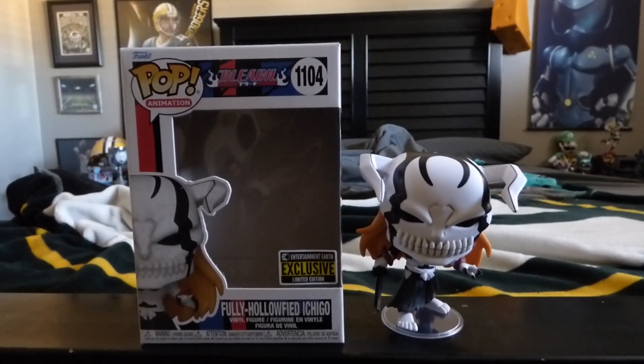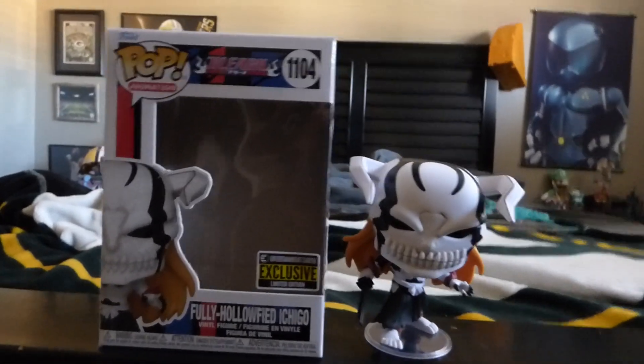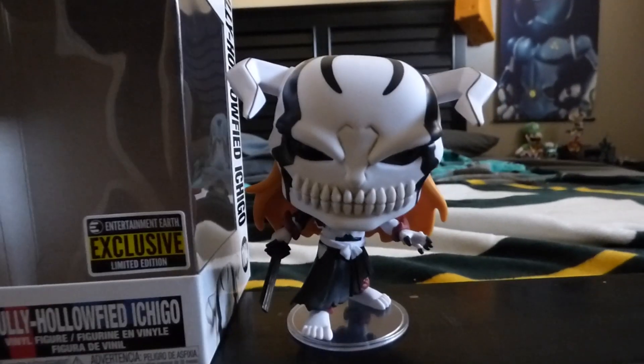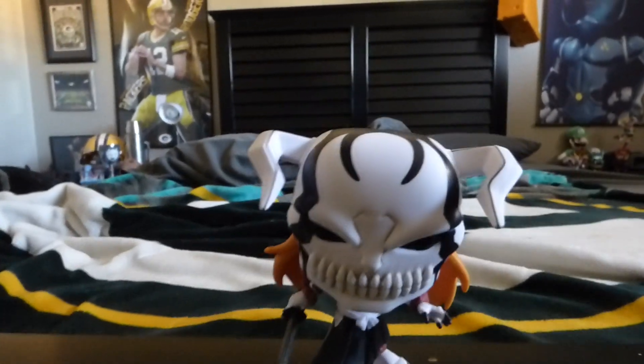Hey, what's up guys, this is Power411 and I'm going to show you all the fully Hollified Ichigo that is unboxed, just to get a closer look at him for all you Funko Pop fans out there and Bleach fans.